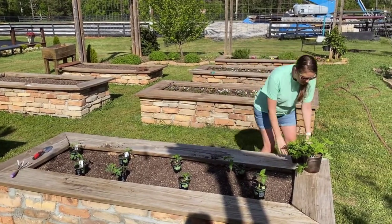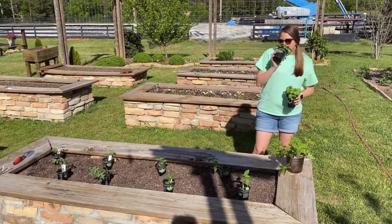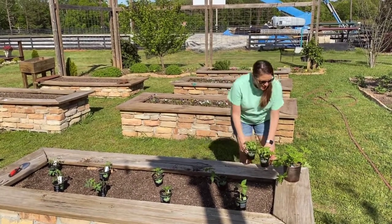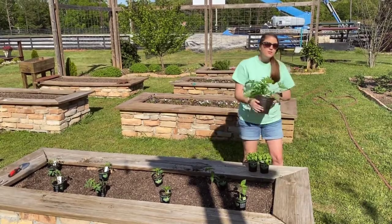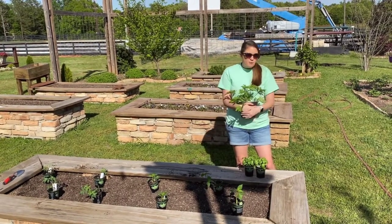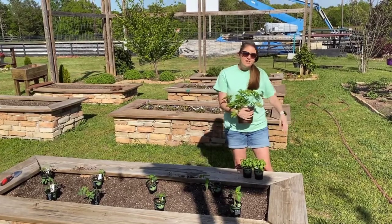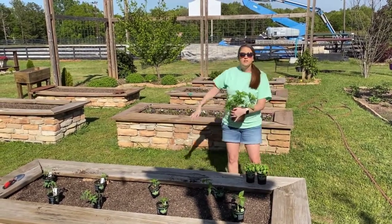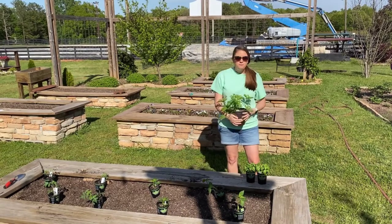We're also going to plant some sweet basil, which is great for pizza sauce and pasta sauces, and some citronella, which is really cool. Probably my favorite plant because it keeps mosquitoes away within about a five-foot radius — so that's a good radius for you to have a citronella plant around.